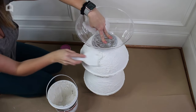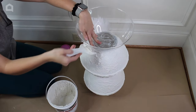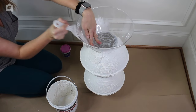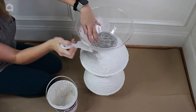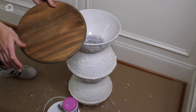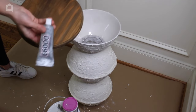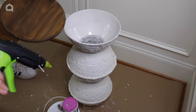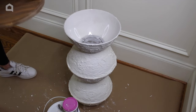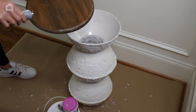I have a decent amount of spackle left and this is a great opportunity to go back over any spots I didn't get completely. We're going to keep covering this, and once it's dry we'll move on. For the final step I'm going to take the wood round piece and attach it to the top of this table. I'll be using E6000 as well as my glue gun with Gorilla Glue sticks — E6000 once fully cured will have a really powerful hold.